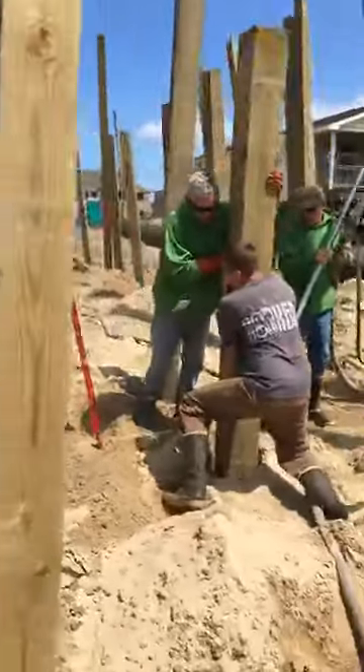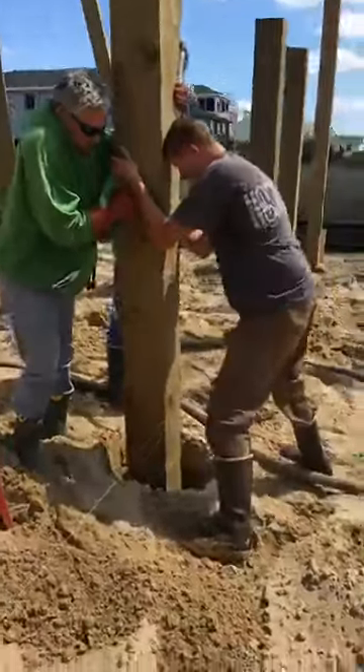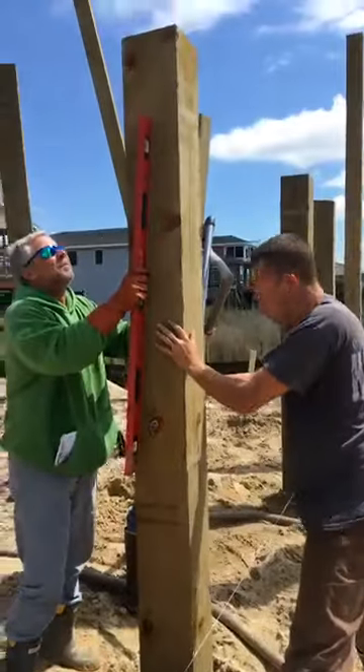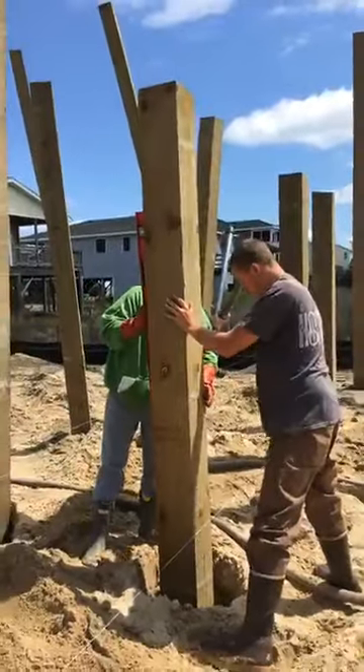Then we have to come back through and top those things, cut your seat cuts, put your girders in, and your floor system follows. This is how a house begins down on the Outer Banks — it all starts with washing these pilings in, and it is quite a process. The guys are working hard on a pretty day.